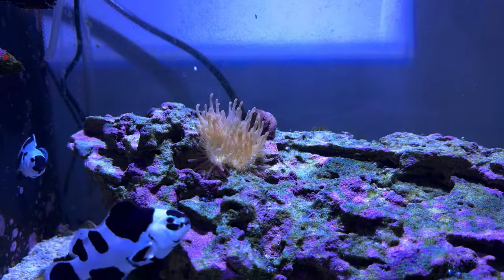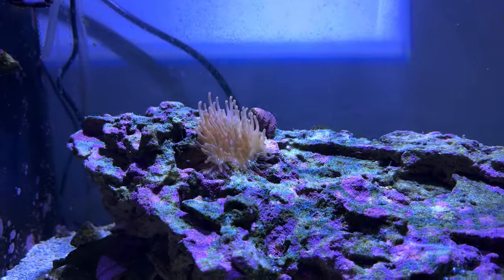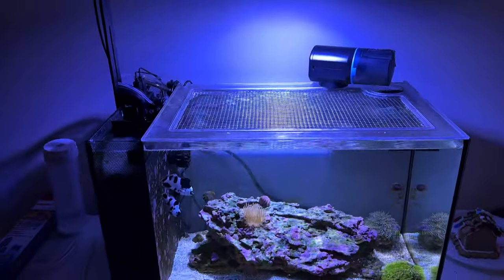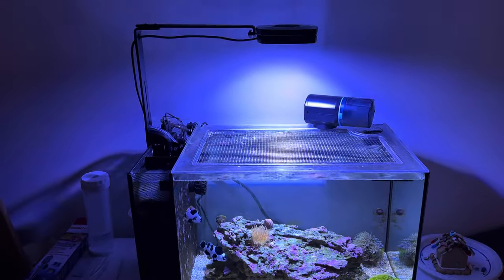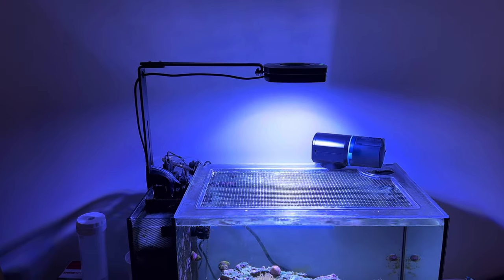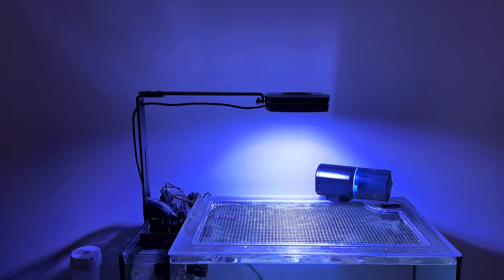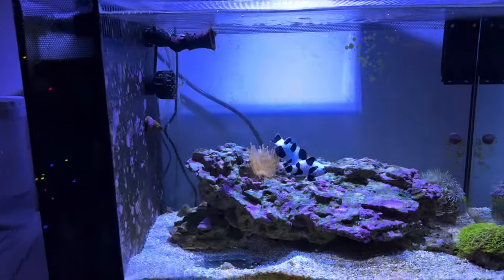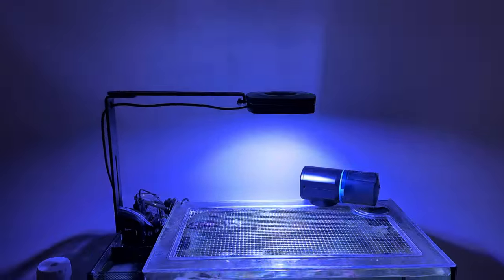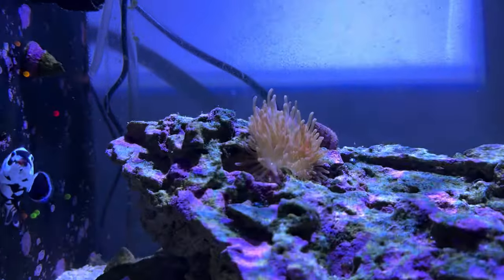I'm running this thing way high now — very, very high intensity. The PAR on the top right of the rock is about 275. From my research, nems like decently high PAR, like 225 to 300. It's mounted on a standard AI metal right angle mounting arm, maybe a foot above the surface of the water. I've got this Prime cranking for about all it's worth, and that's achieving that 275. The fan's definitely kicking on every day now.